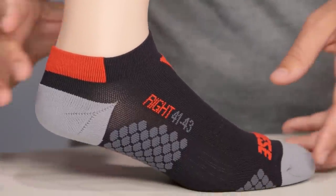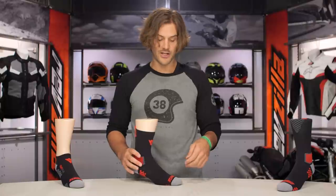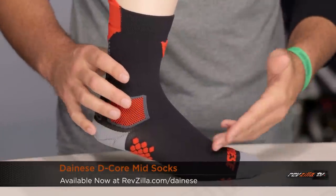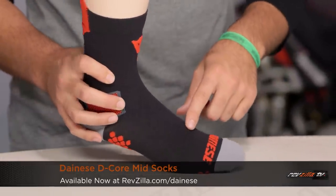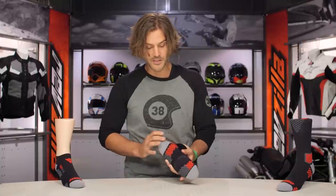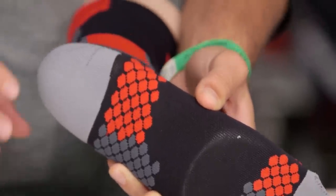Moving on to the mid sock — it's going to give you all the same features as the footy: extra padding at the toe and heel, and the grip. One thing you'll notice is there's no compression on the mid or the high sock. That compression strip is only along the bottom of the footy sock.